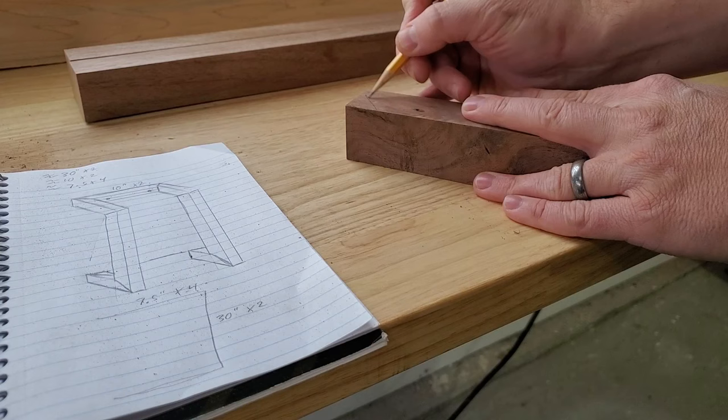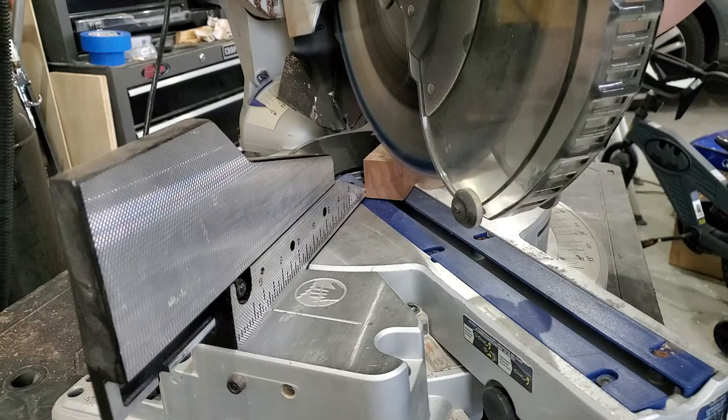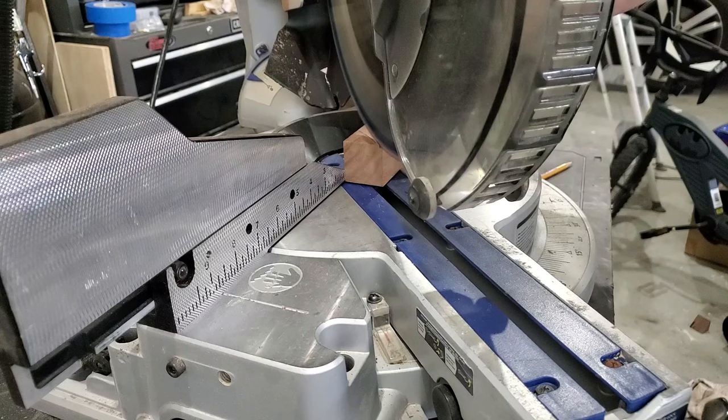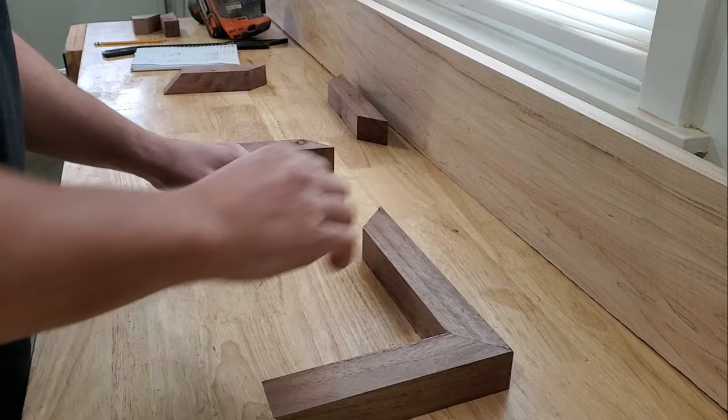I rough marked my miter joints so I don't cut them in the wrong direction. When it came time to actually cut the miter joints, I just used my miter saw — nothing fancy here. As you're cutting your miter joints, it's always a good idea to do a quick reality check and make sure you're cutting them in the right direction.